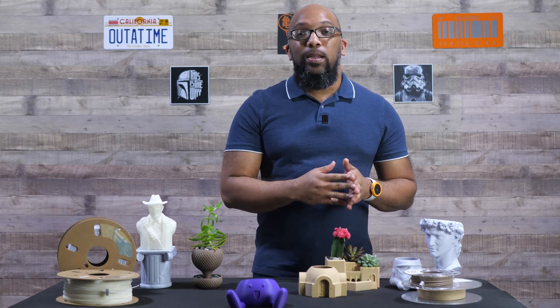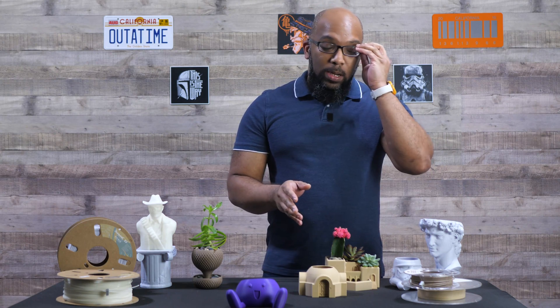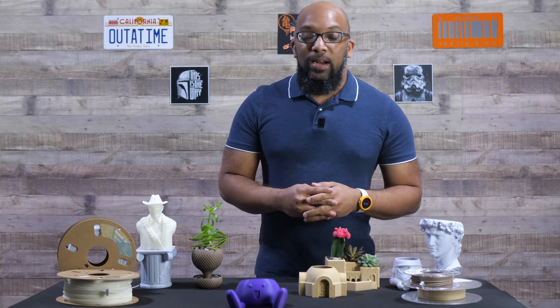If you're interested in that and other 3D printing content, make sure to subscribe to this channel because I'm cranking out videos as fast as I can think of them. And remember, if you want links to any of these models, they'll be in the description along with links to each of the filaments I used and showed here today. Thank you all so much for watching. Until next time, take care of yourselves and I'll speak to you soon.